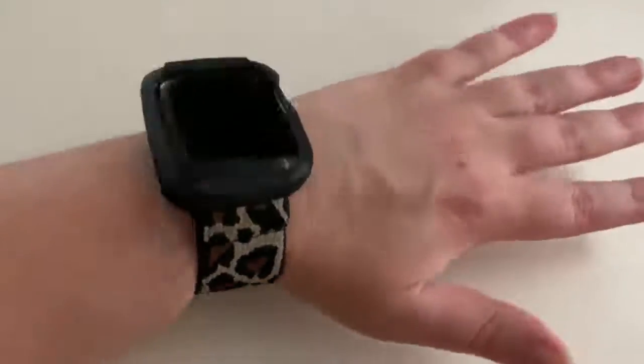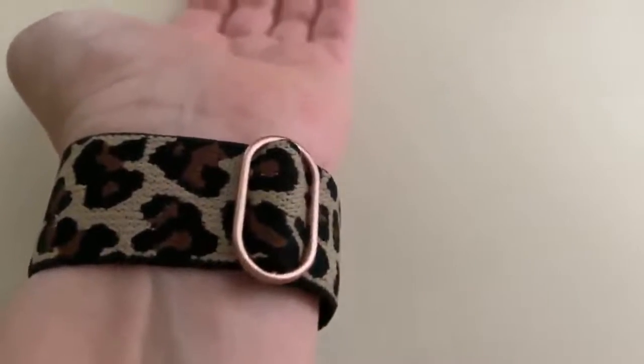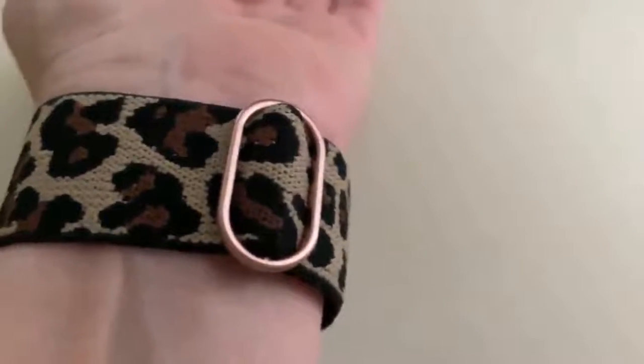Here is what the wristband looks like on my wrist. There's a little adjustable buckle. Very comfortable, and it allows for flexibility.